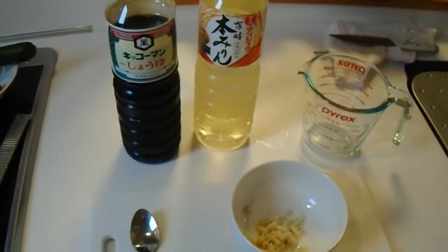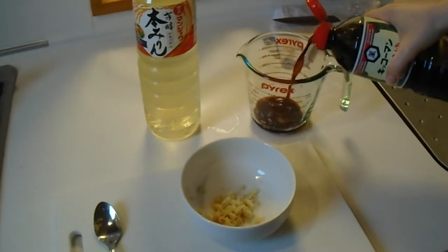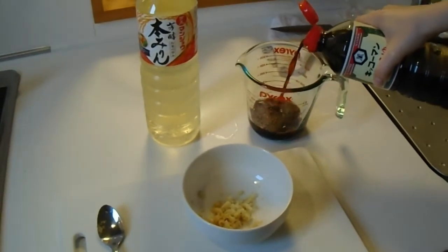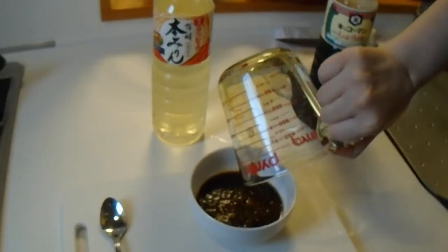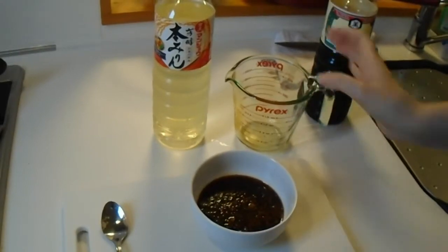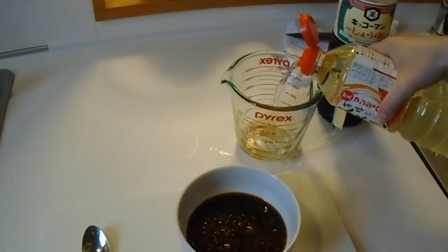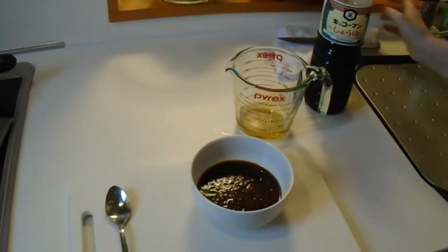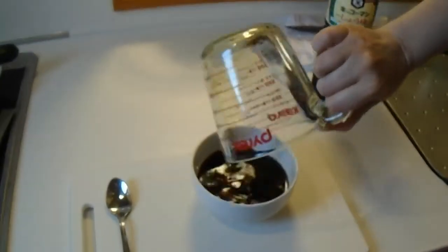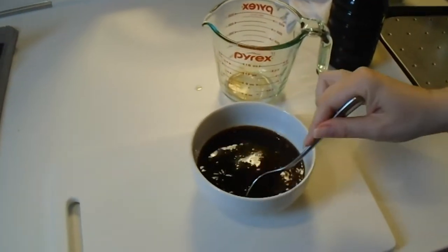Now we're going to put the ingredients into the bowl for the sauce. We need a third of a cup of soy sauce and a quarter of a cup of mirin. Then just take the spoon that you peeled the ginger with and give it a mix.